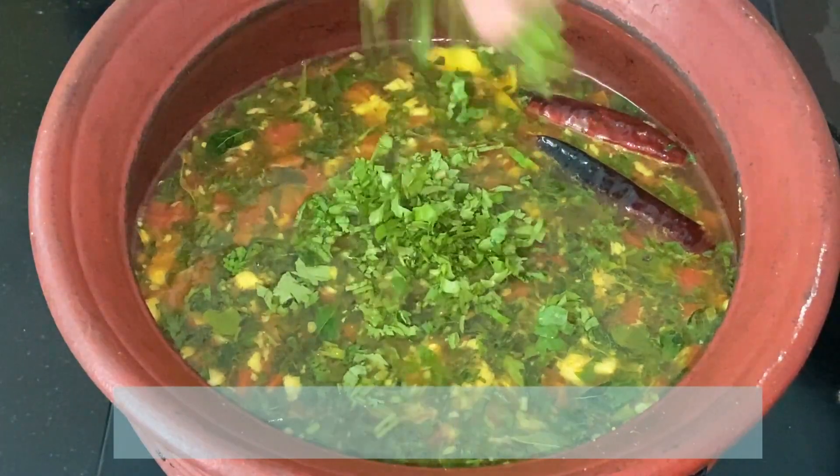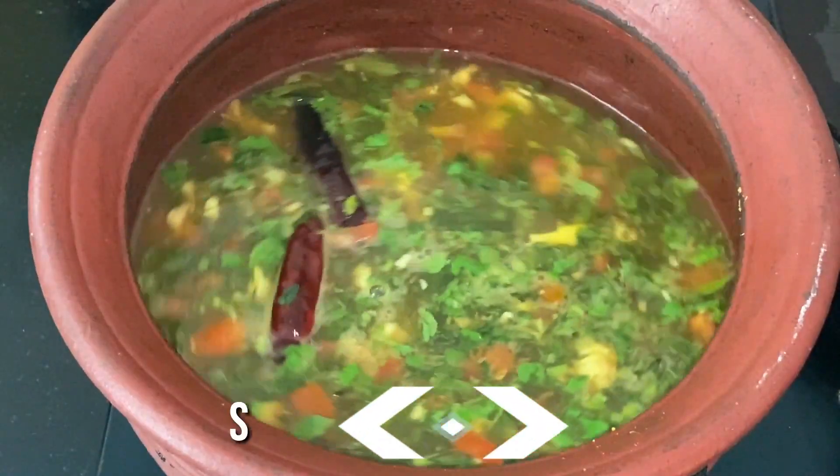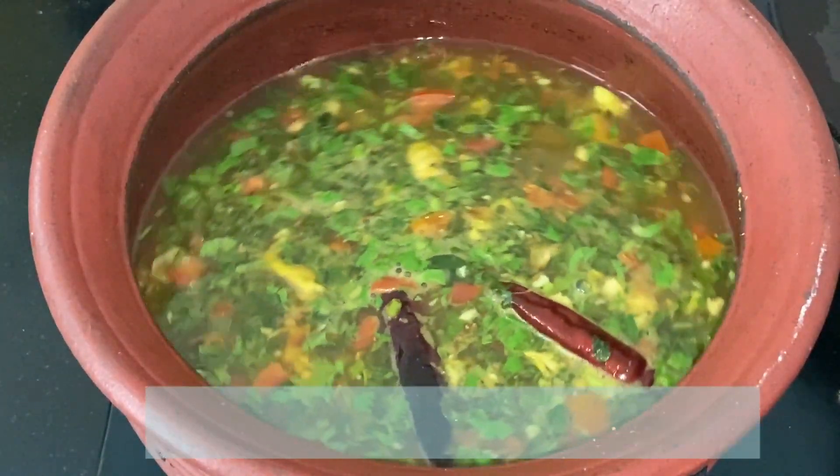Once it starts to boil, sprinkle some chopped coriander leaves. Now a delicious amaranth rasam is ready. Serve it nice and hot with some steamed rice and enjoy with your family and friends.